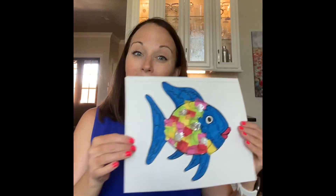So come do some crafts with us, have some fun, and we will see you soon! Bye!